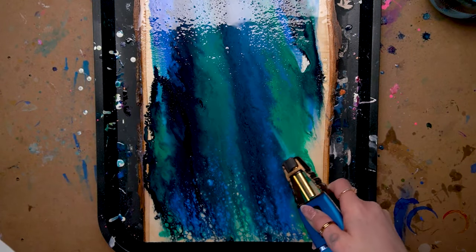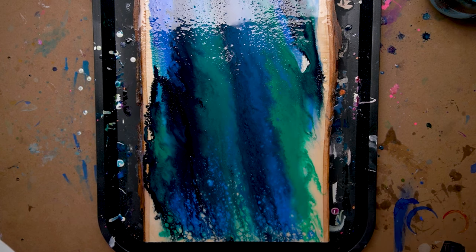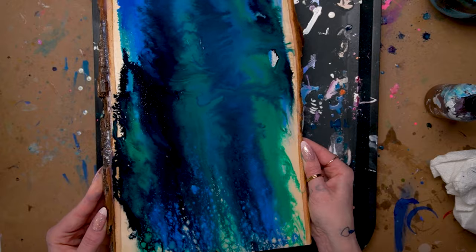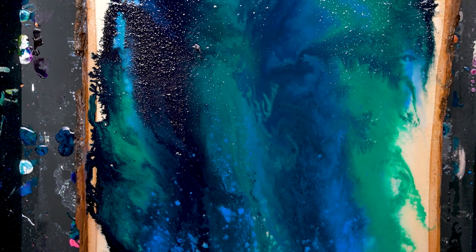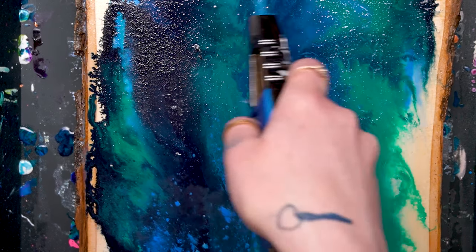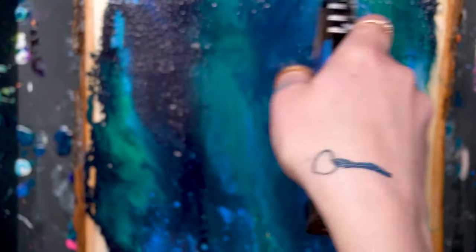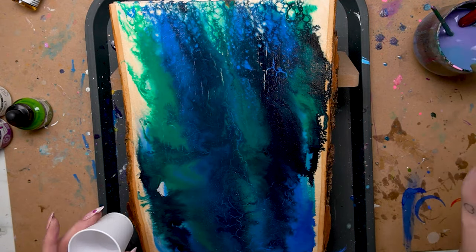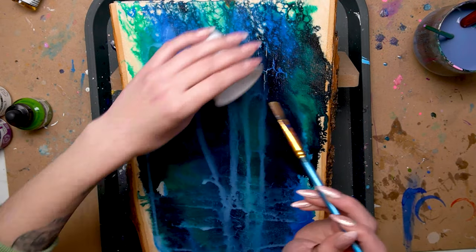Then I went ahead and wondered what would happen if I used my blowtorch on this. What happened is it flash dries the top of the acrylic ink and it creates these really cool little cracks. I thought that was a really cool texture so I was very happy with how that turned out.